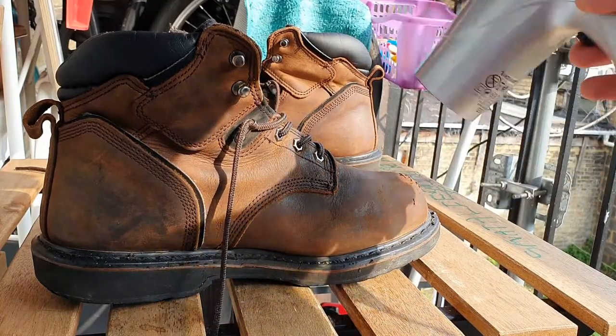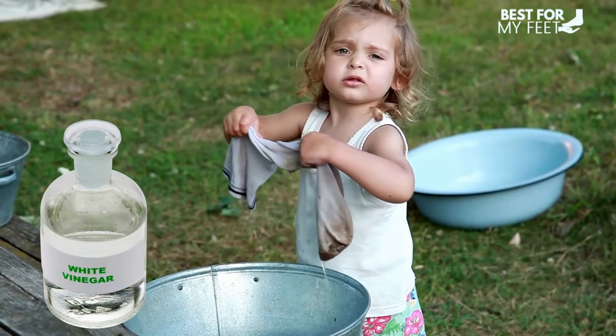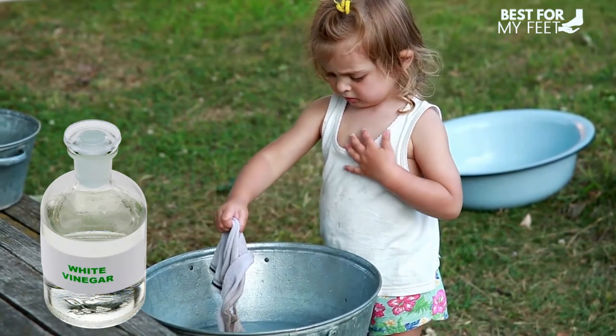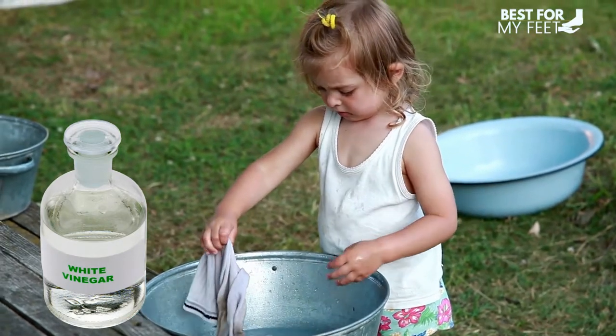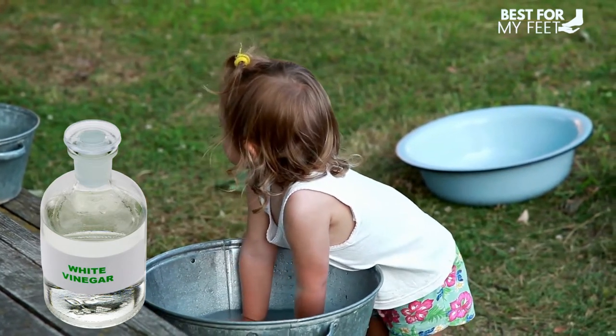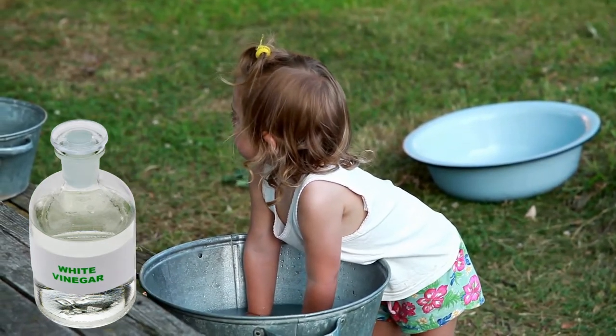Now let's move on to the second hack you can do to shrink your boots. This one is quite simple — just soak a pair or two pairs of socks in vinegar and put those socks in the boots. That should shrink your work boots.